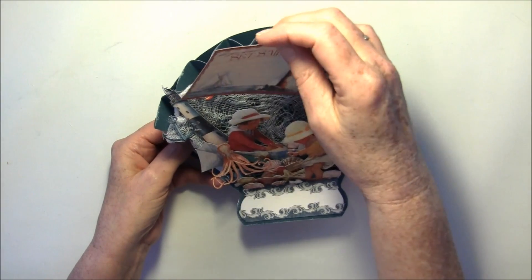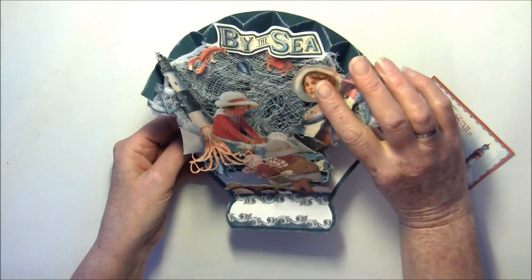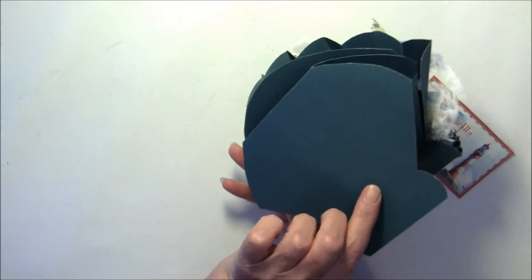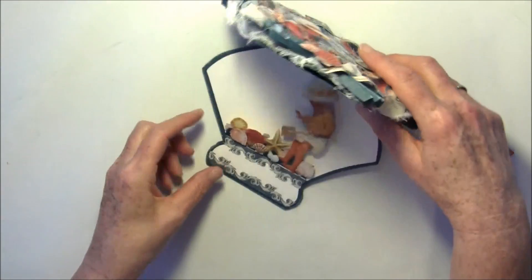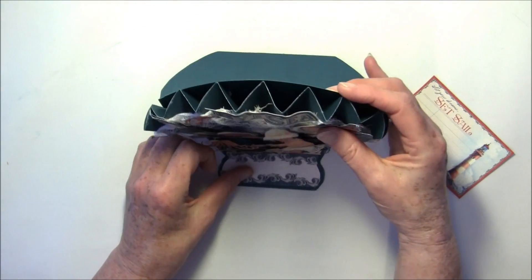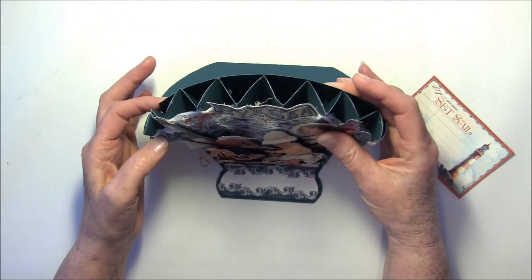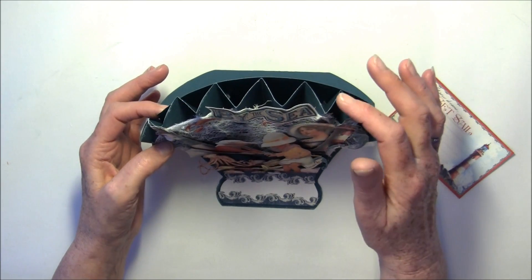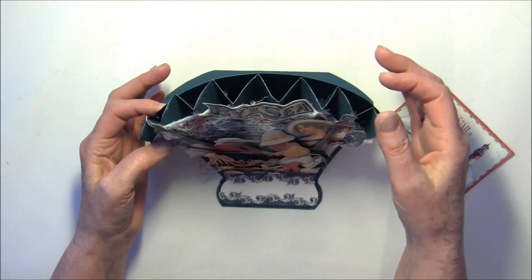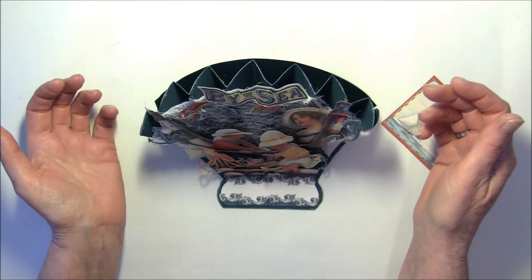There is also some space inside here to write a personal message or on the back side. It's really fun making this card and it's quite dimensional as you see. You can also make it by folding it one more time — not so dimensional — if you'd like to mail it out.